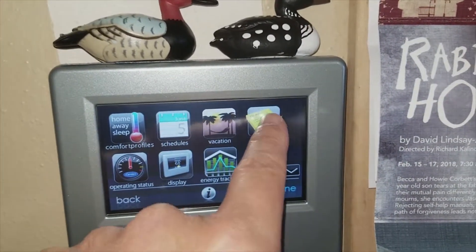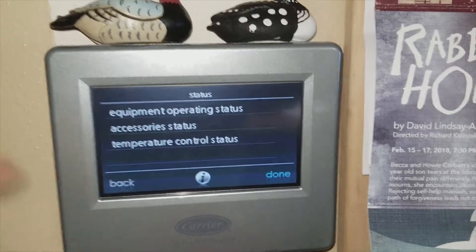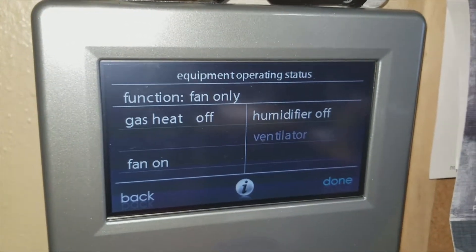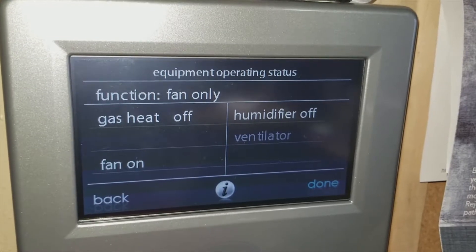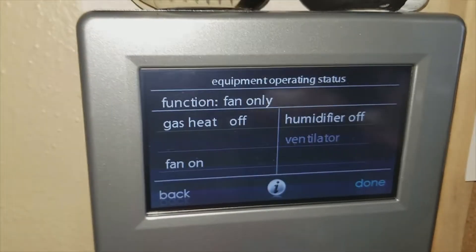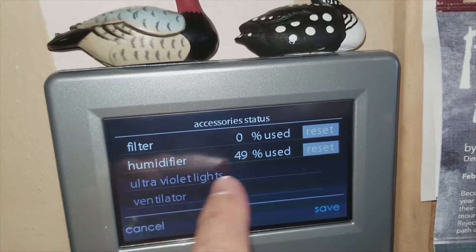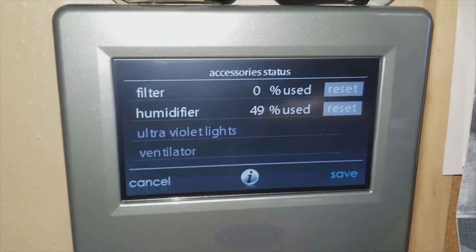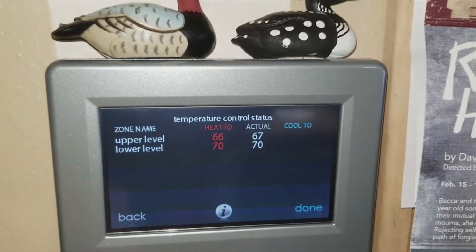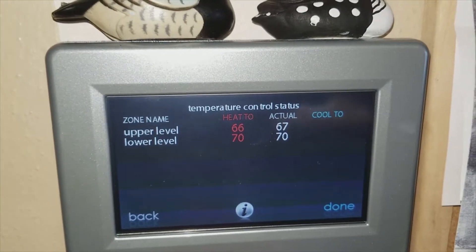There are vacation reminders for the filter and humidifier so it lets you know when to change them. Under operating status, right now it's fan only — gas heat is off, humidifier is off. The system also shows that 49% of the humidifier filter has been used, and I just reset the air filter the other day even though it wasn't really used. Under temperature control status you can see what each zone is actually doing — the upper zone and lower zone — and what it's trying to achieve.